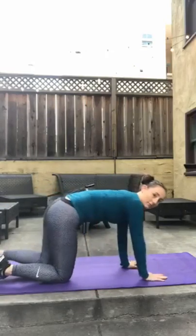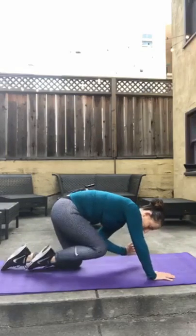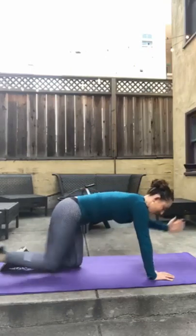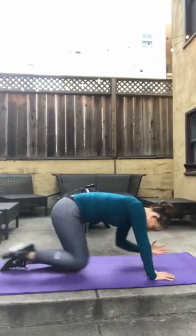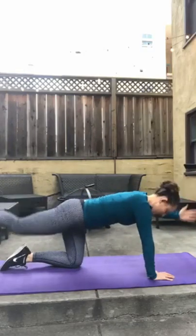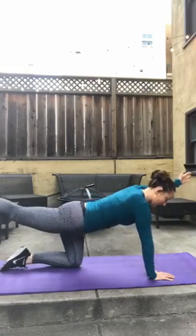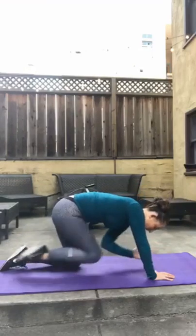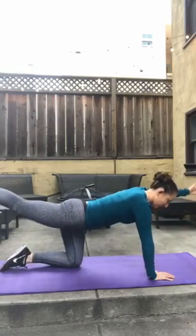Flipping it on over — welcome to those who are just arriving. Extending opposite arm and leg, bringing them in for 15 per side. Goal is not to fall over. 4, 6, 7, 8, 9, 10, 11, 12, 13, 14, 15. Good.